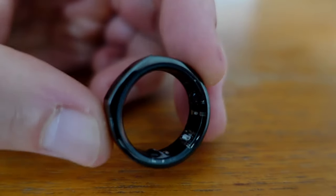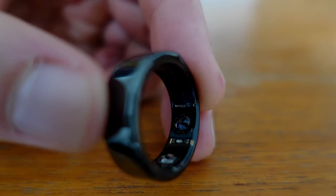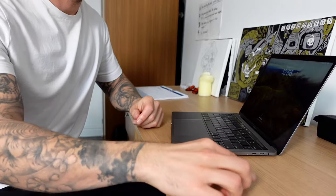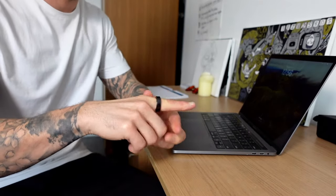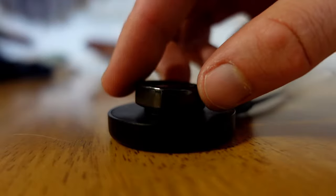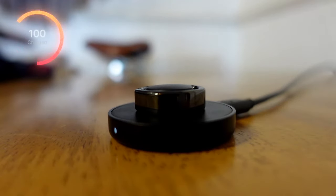The Oura Ring is a comprehensive health tracker, and the device works by shining infrared, red, and green LED light through your skin. From this data, they can measure your sleep, activity, recovery, and stress levels, and all this information is sent directly to the app. One of the key features I liked is you can just pop it on and go about your day. Battery life is also about four days and only takes about two hours to fully charge.